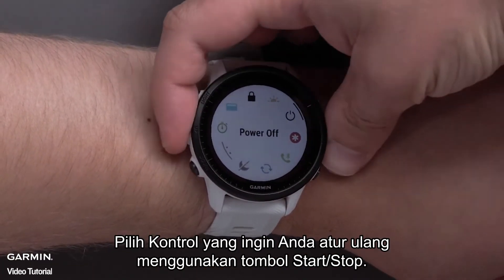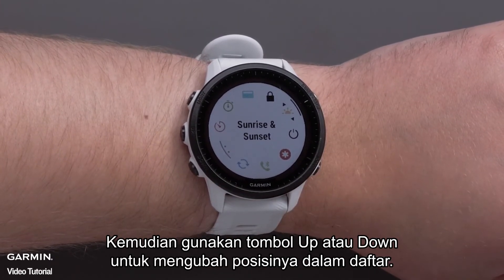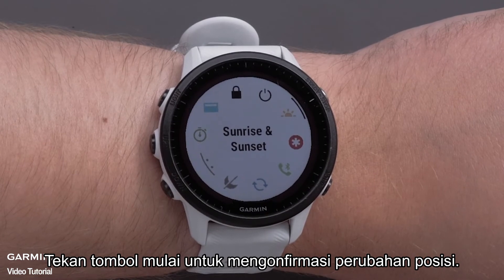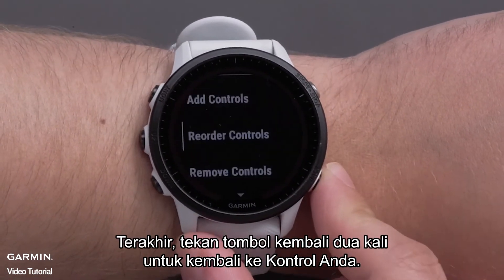Then scroll down and select Reorder Controls. Select the control you would like to reorder using the Start-Stop button. Then use the up or down button to change its position in the list. Press the Start-Stop button to confirm the position change. Finally, press the back button two times to get back to your controls.